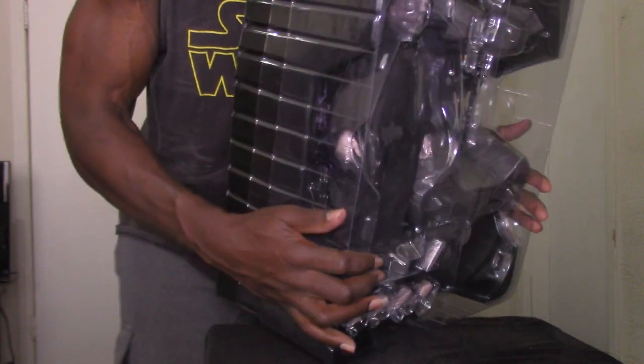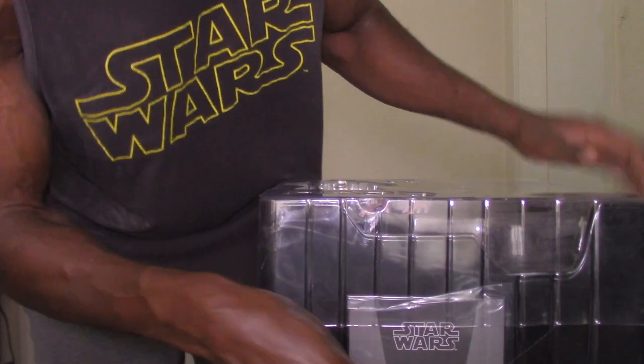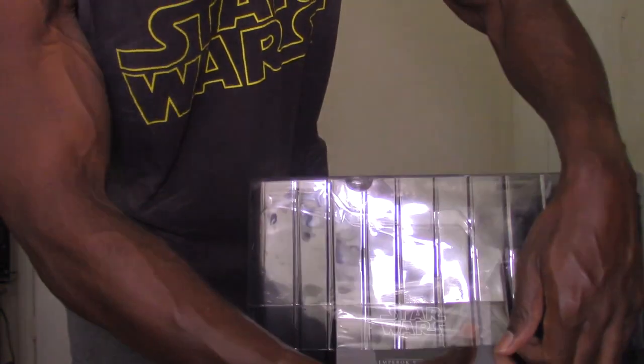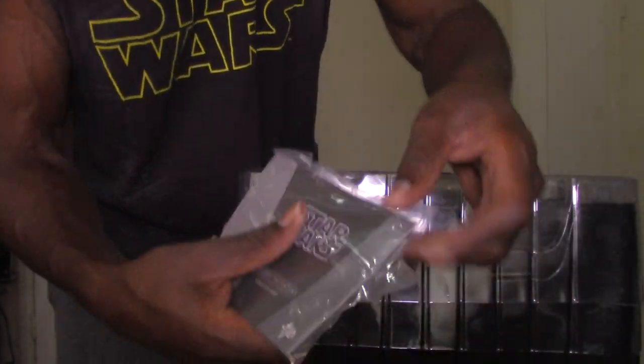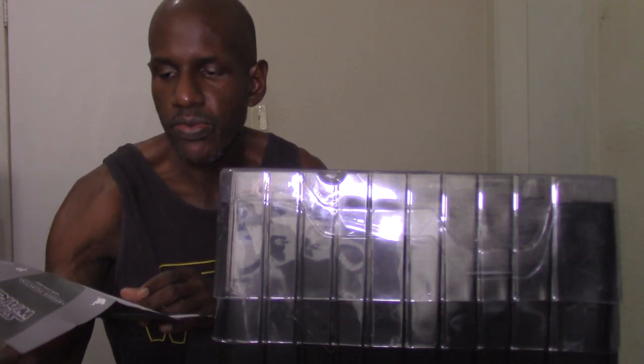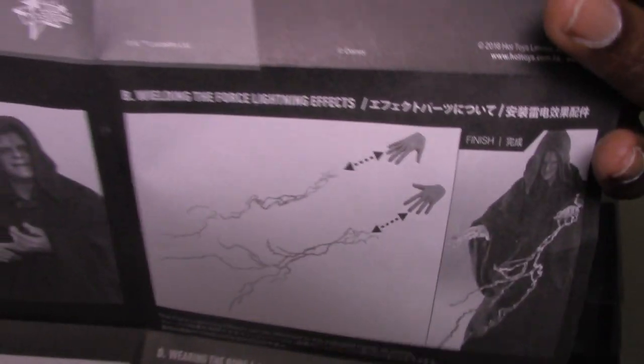Here's another shot of the actual packaging. Hot Toys puts their instruction booklet down at the bottom, and you have to peel it off because it's taped in. And there's your instruction manual, which gives you instructions on how to handle the Emperor figure and put him together if you're having trouble. It also shows you how to attach his accessories. I'm still amazed at how realistic he looks — like Ian McDiarmid from the film.